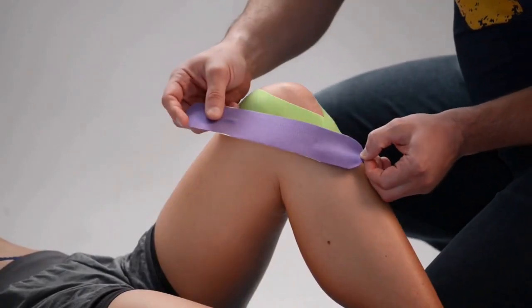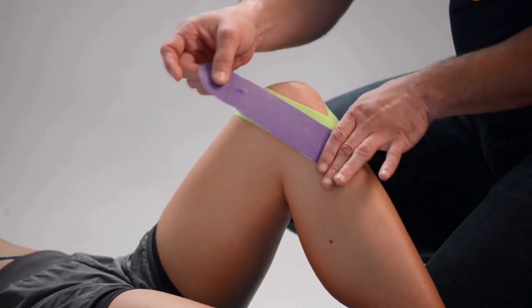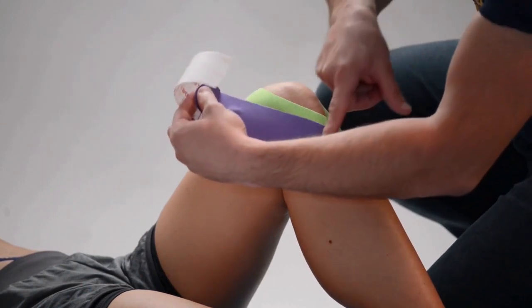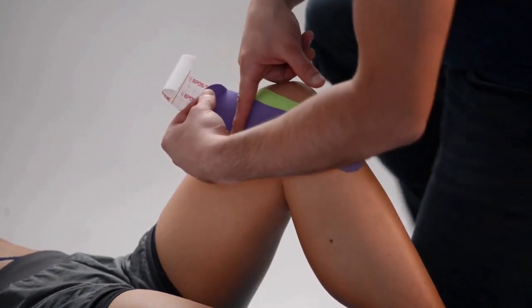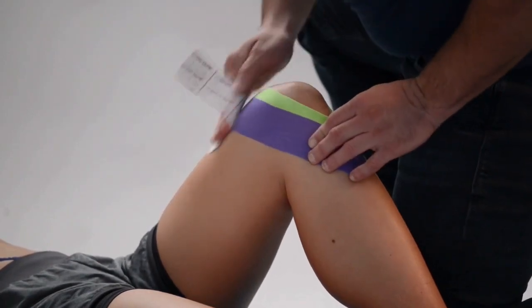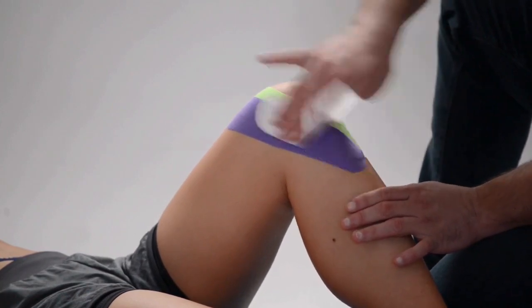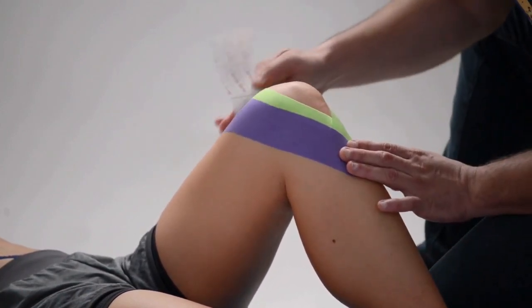Once it starts to peel off at the ends, you can gently pull it off. There is also sports tape, or athletic tape. It is thicker, stickier, non-elastic, and restricts movement more. It is often wide, very supportive, and like a temporary brace. If left on for a long time it is more likely to irritate the skin. Some people recommend leaving it on no more than a day.